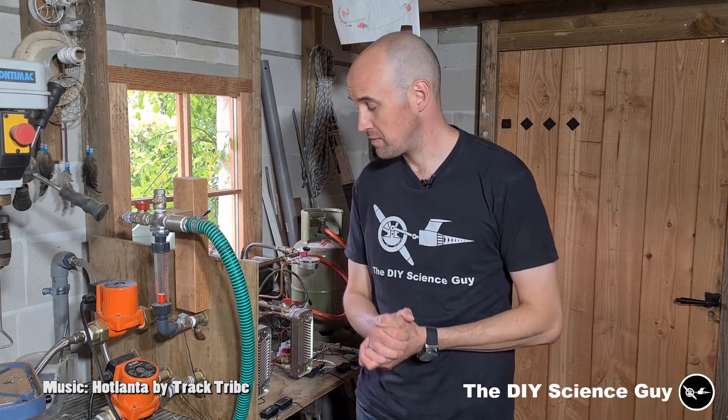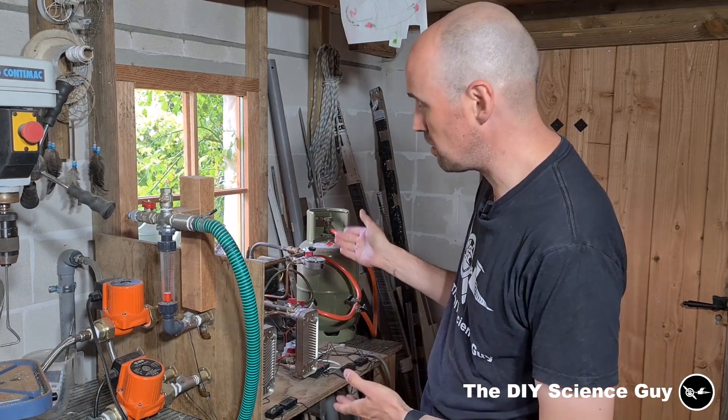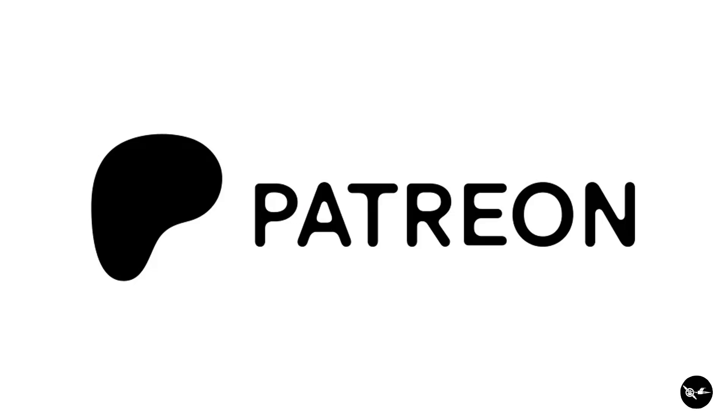Hello everyone! Today I'd like to show you the progress on the development of my heat pump. If you haven't seen the previous heat pump video, I advise you to watch that first so you are up to speed on what's going on here. Also, if you like background information on all my projects, you should seriously consider becoming a Patreon for early access and nice extras. A very special thanks goes out to all my Patreons because their support helps a lot.